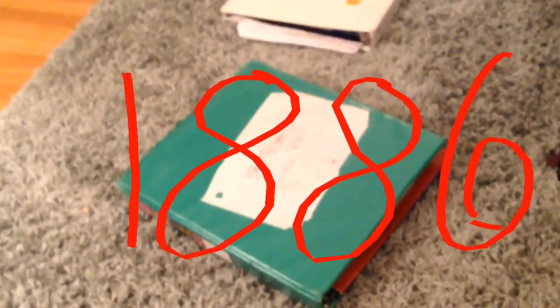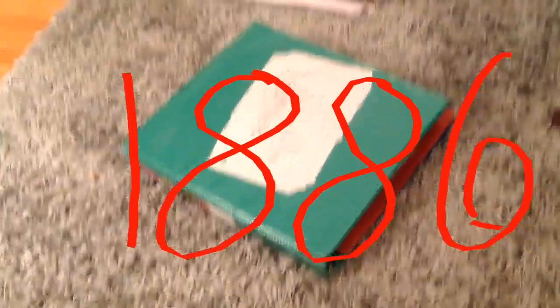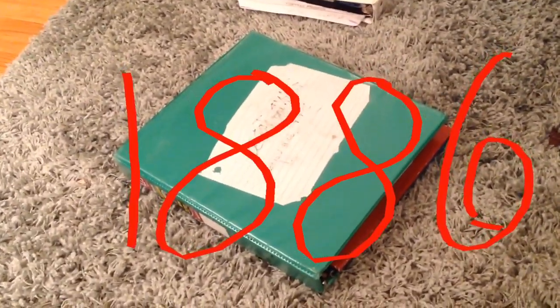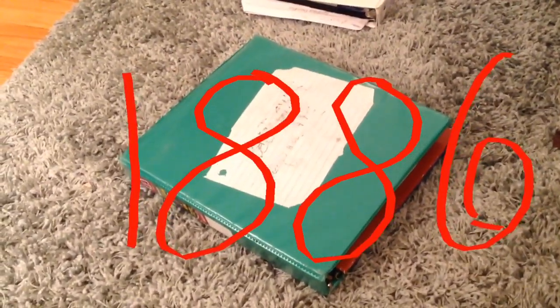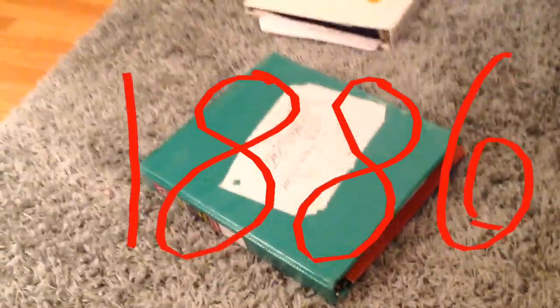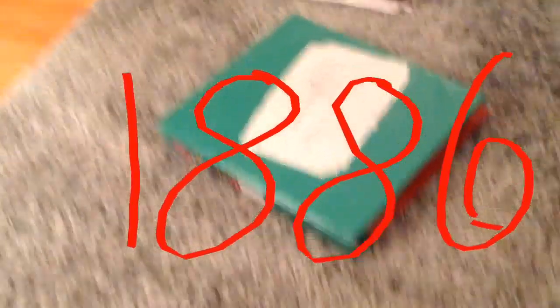Now, he invented the two-ring binder. William P. Pratt, who was an American, invented the three-ring binder, which is the American standard and still is today.